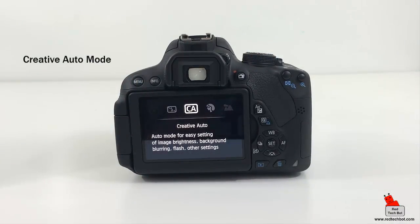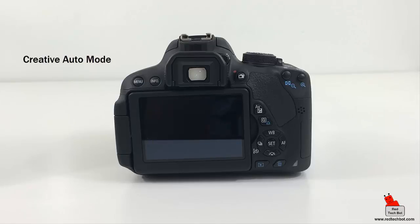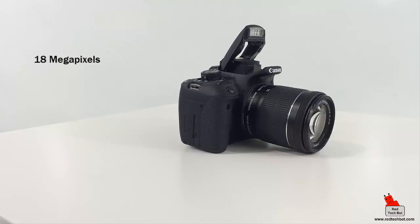Creative Auto mode is similar to Scene Intelligent Auto but gives you basic control over the flash and the amount of background blurring. This is great if you want to manually control settings to enhance the foreground versus the background, or isolate objects in the foreground while blurring the background. This mode also provides limited control over exposure and color through the shoot-by-ambiance feature.